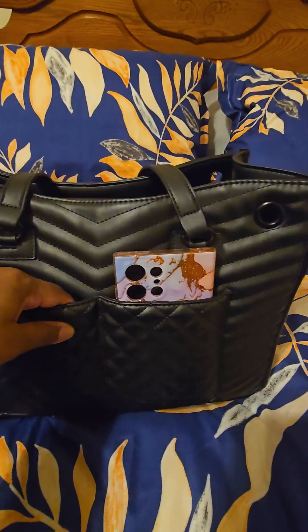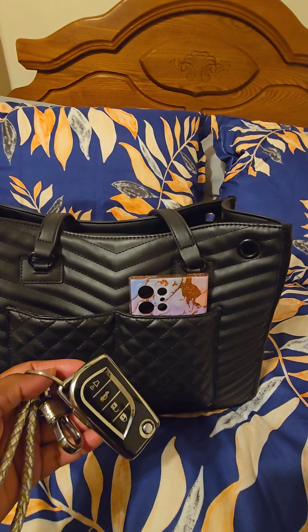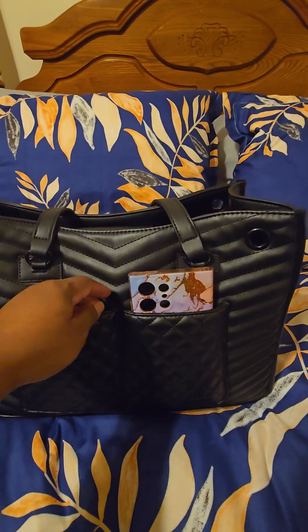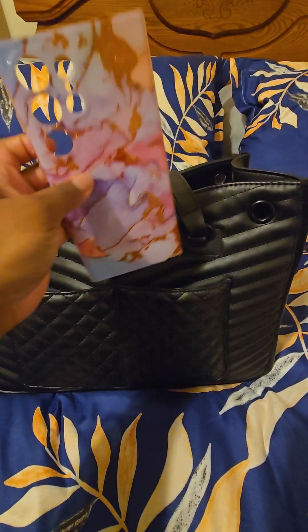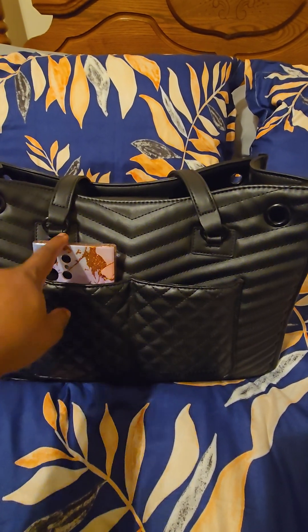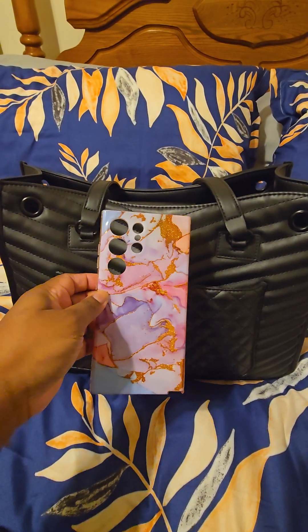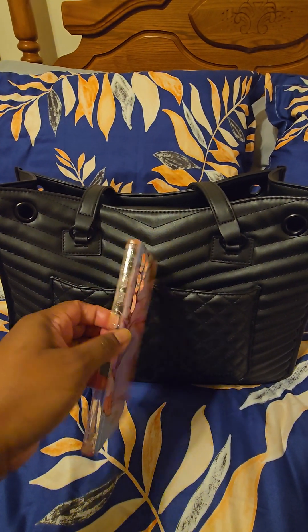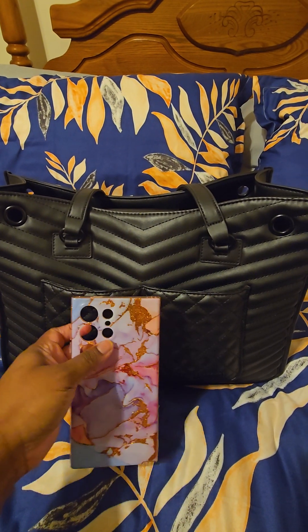So in those two front pockets, first thing I have is my Q5 key to my car. And I did put one of my phone cases in here just to show you that my phone does fit in these pockets. I have the Samsung Galaxy S24 Ultra, so it's a pretty large phone, but it does fit in those pockets.